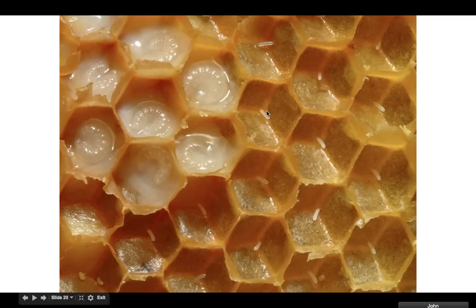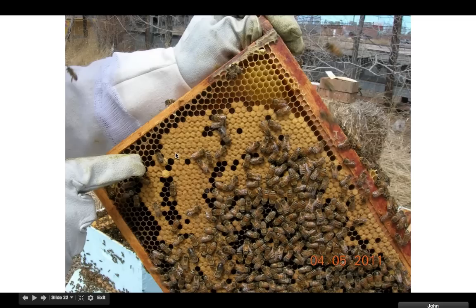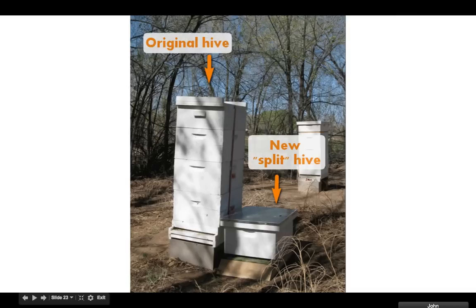Here's a bunch of larvae and a bunch of little eggs that got planted right there — they'll grow up to be bees. You can see the life cycle here. We have all the bees and all the capped cells. These are new bees being created, and you can get hundreds of new bees every day.